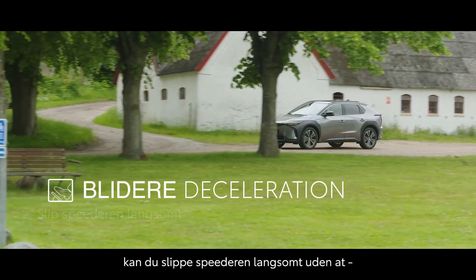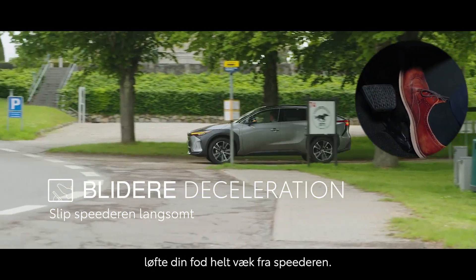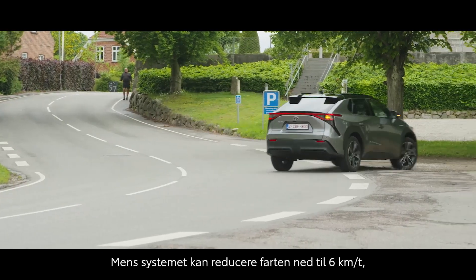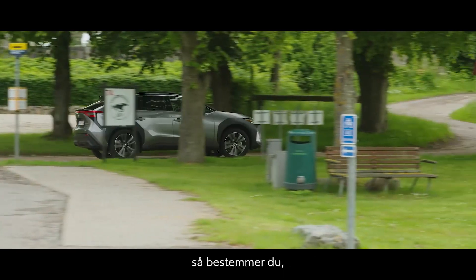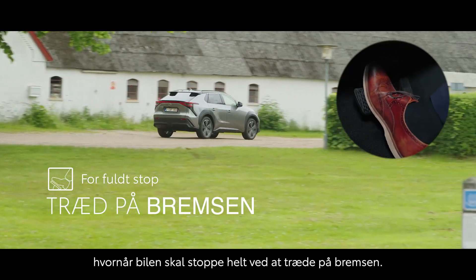For gentler deceleration, you can release the accelerator slowly without fully lifting your foot off. And while the system can reduce the vehicle speed to just 6 kmph, you decide when to bring the vehicle to a complete stop by simply depressing the brake pedal.